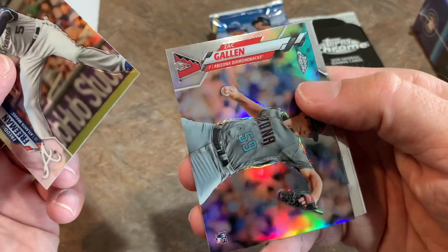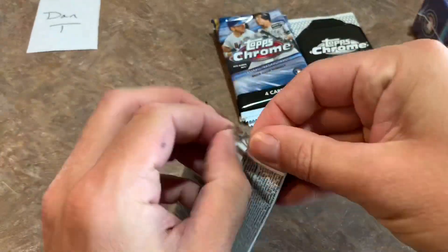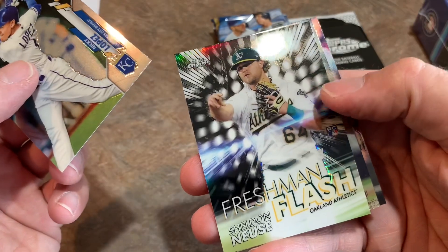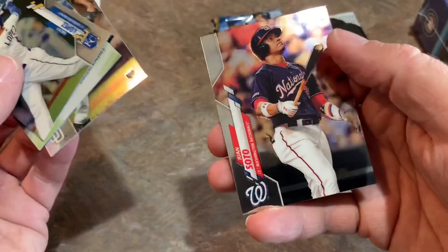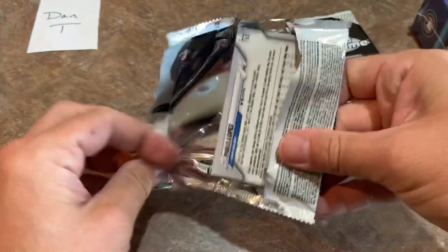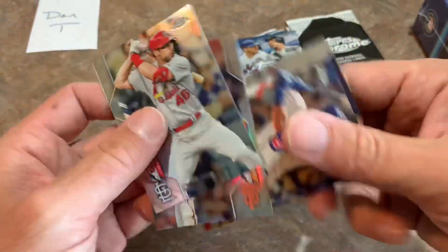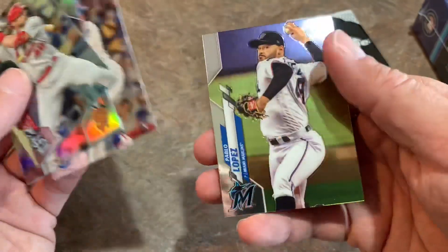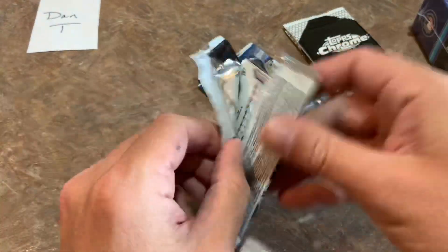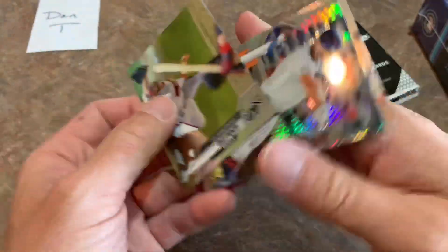Freddie Freeman and a Zach Gallen rookie card Refractor — not too bad. Next pack — we've got a Juan Soto on the back, and a Freshman Flash with Sheldon Neuse on the front. These packs are going pretty quick. Paul Goldschmidt — a lot of you have seen a lot of Chrome on the channel; we did a whole bunch of Hobby Boxes in our case break and also Jumbo Boxes. We probably broke over 10 hours of Chrome. And here we are again giving it another go.